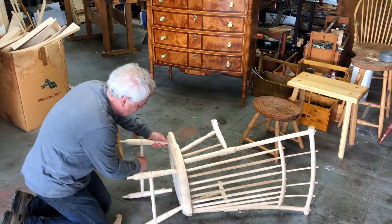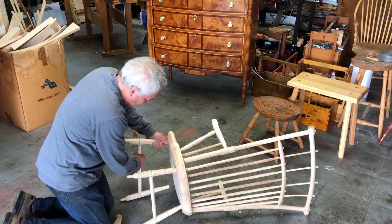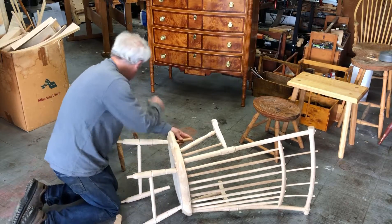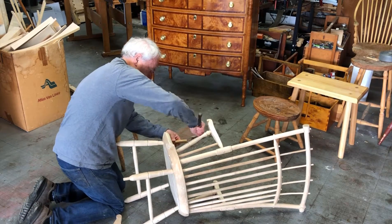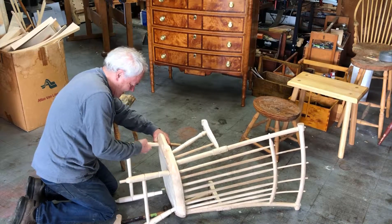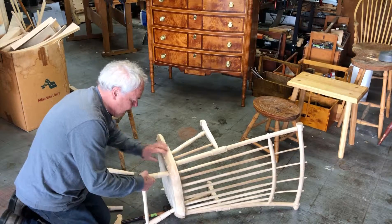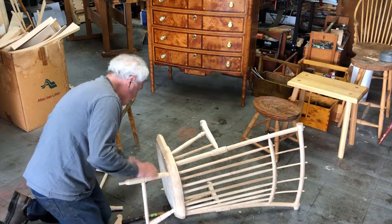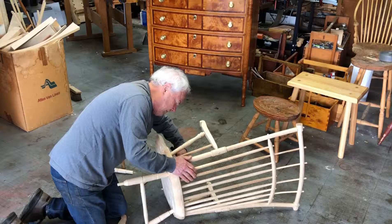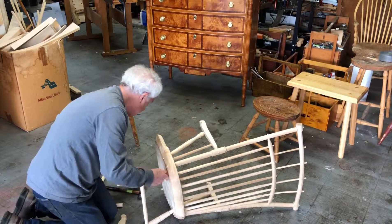The legs come out. The front legs here are coming out a little bit. And then the back legs — this one's already coming out a little bit.